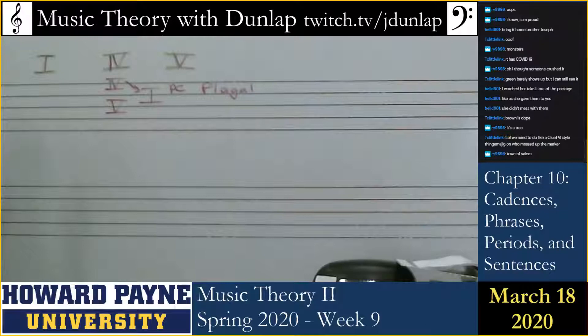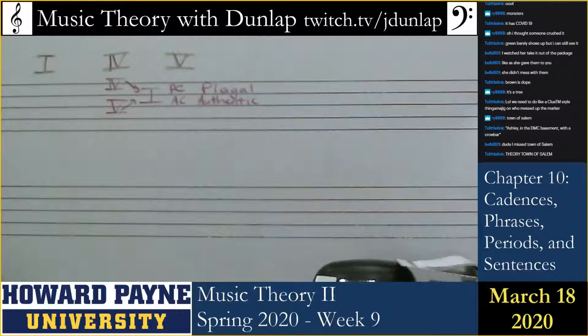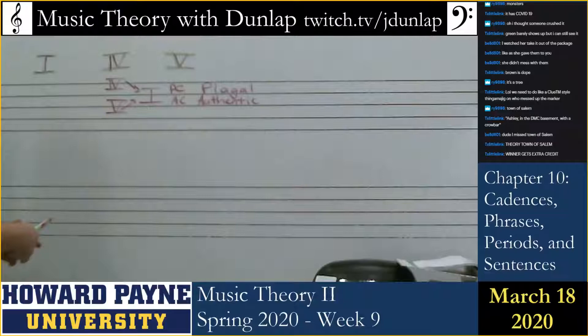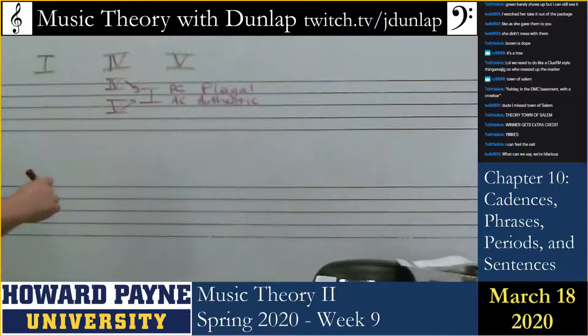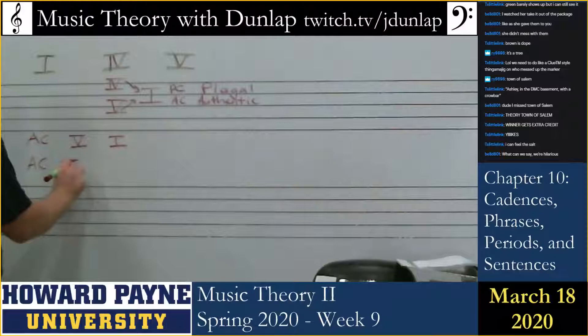Whereas the stronger way to lead to the tonic triad is the authentic cadence. Five to one is the authentic cadence because dominant has the function of leading to one — that's what we call dominant function. Let's take the authentic cadence and make two versions of it. First we have the one that goes five to one, then we have the one that goes seven to one.